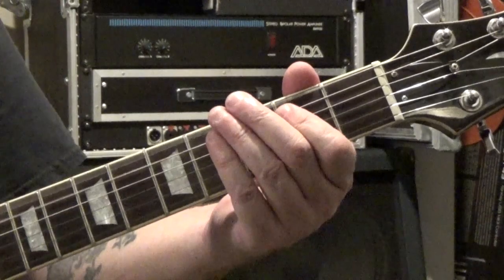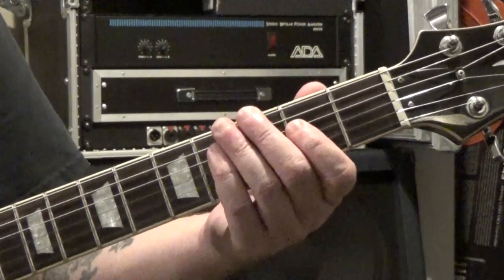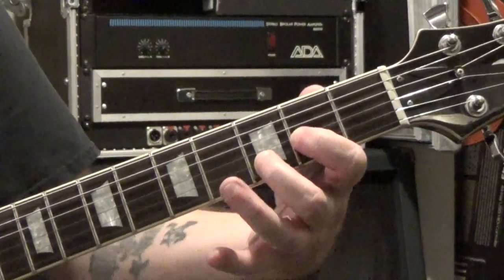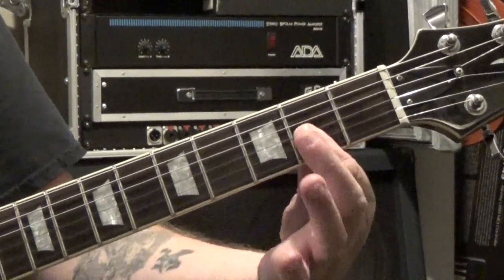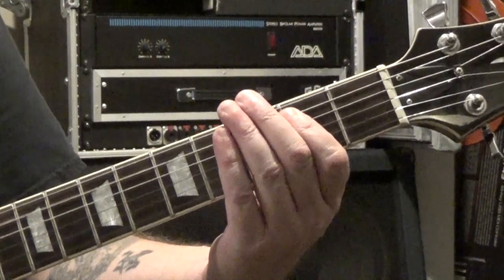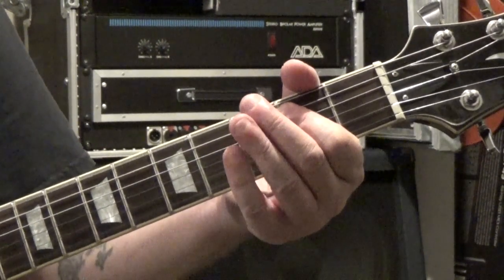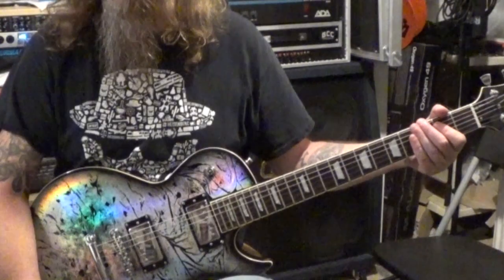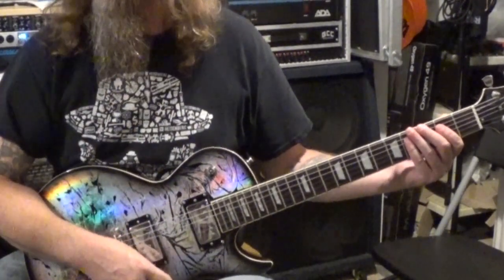Back to E5 again — one, two, three, four-and, one, two, three, four-and — then on the and of four we go to the A5, just like in the last song. Back to E5, and then we've got D5. For D5, it's like a D major minus the note on the first string. To make the transition easy, I use my first finger on the second fret of the third string and my second finger on the third fret of the second string. Then follow that with the E5. The D5 is on the and of four of measure three, tied to the downbeat of one of measure four, rings out, and then it just repeats.